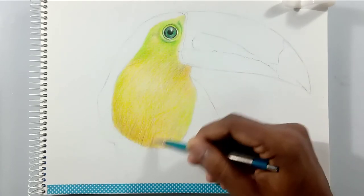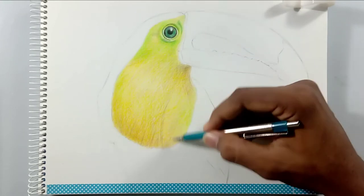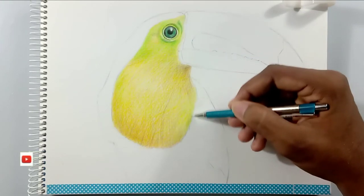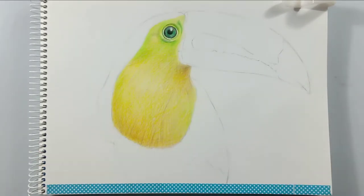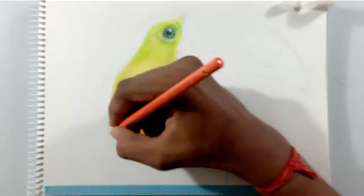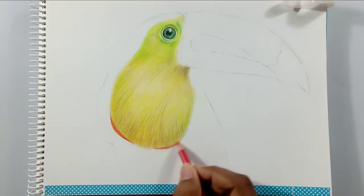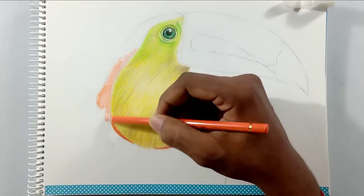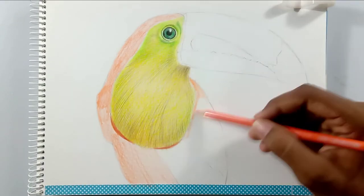If you have any other fine-point or zero-point tip erasers, you are lucky to go with it because it may help you with the highlights and do highlights very easily in these types of drawings. I don't have any of those, so I'm using a slice of a normal eraser for drawing highlights.